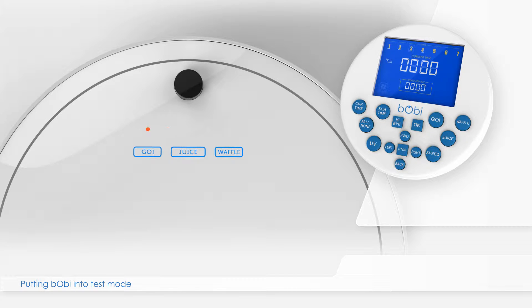While in check-up mode, the three buttons on Bobbi's cover stay on, and the five LED lights above the buttons flash sequentially.